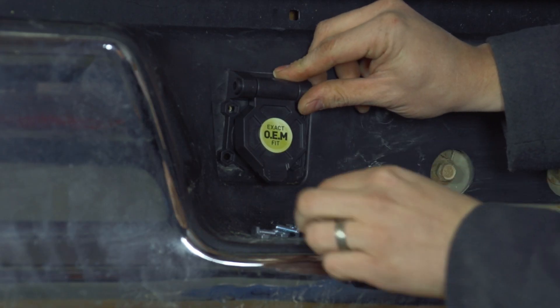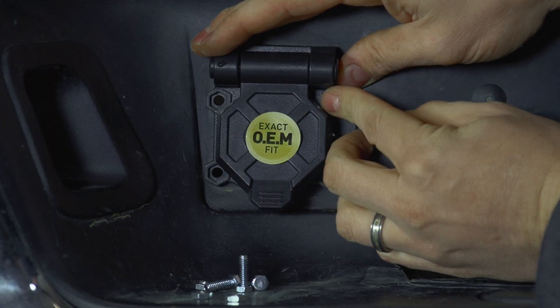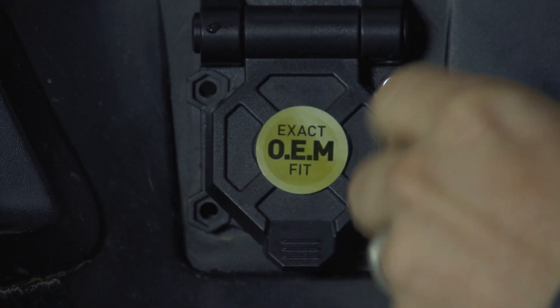The Hopkins connector will match most OEM mounting brackets. If your vehicle does not match, you can purchase a Hopkins bracket separately.